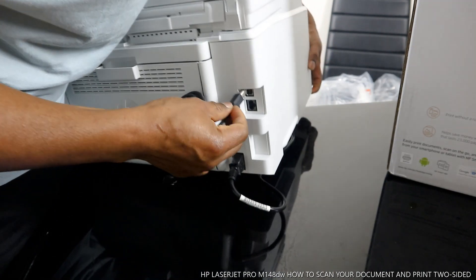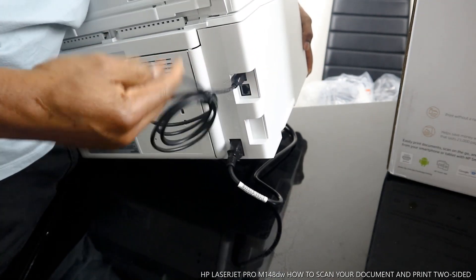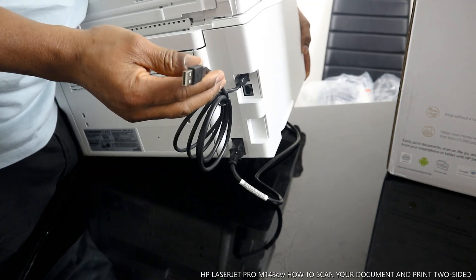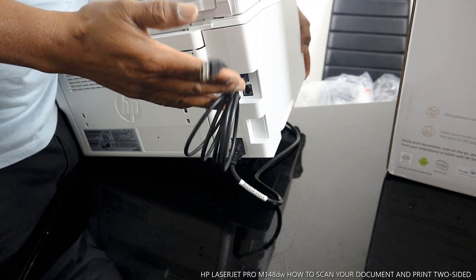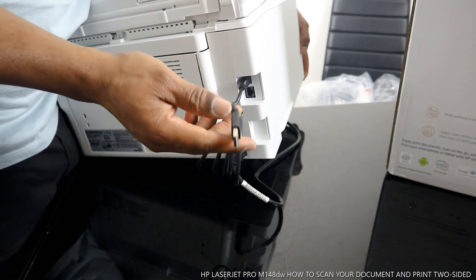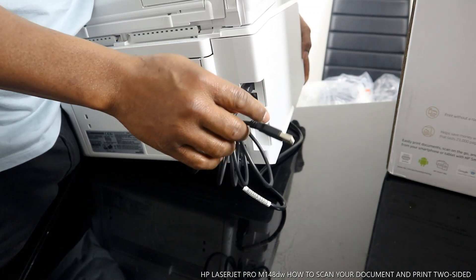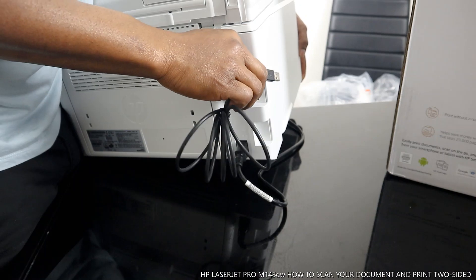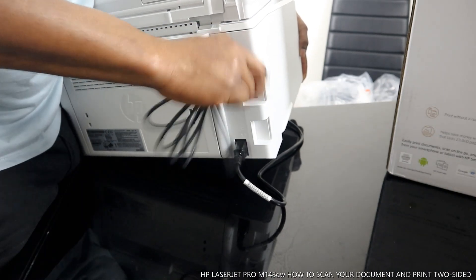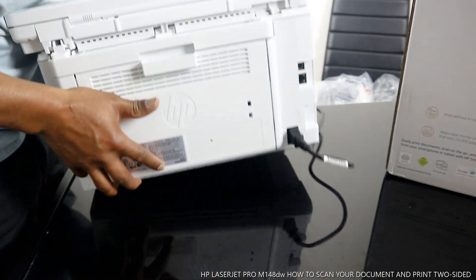A good thing about this printer is that it came with a USB cable. Some printers don't include a USB cable, but this one did. You connect this USB cable to your PC to be able to scan or copy via your laptop, which I'm going to show you at some point. Right now we don't need the cable.